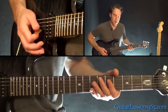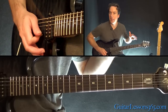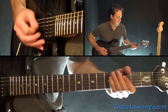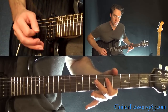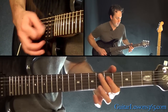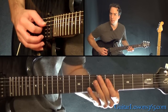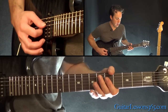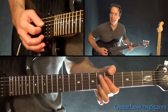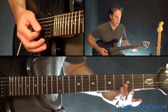Move up two frets there, then back. And you go three to five again, but this time you slide. We slide there, hit it again. Then you're playing the fifth fret across the D, G and the B, hammer on the sixth fret on the B, pick it again, and back to the C major triad there.